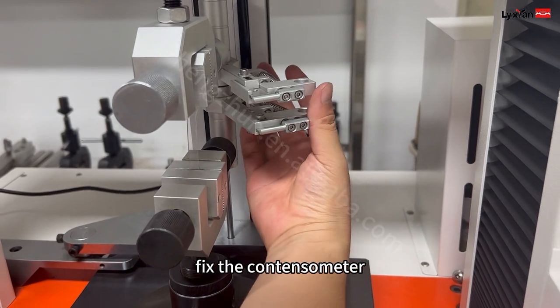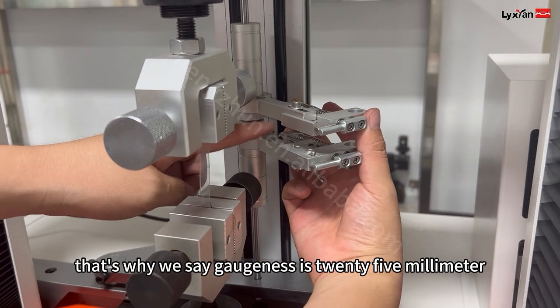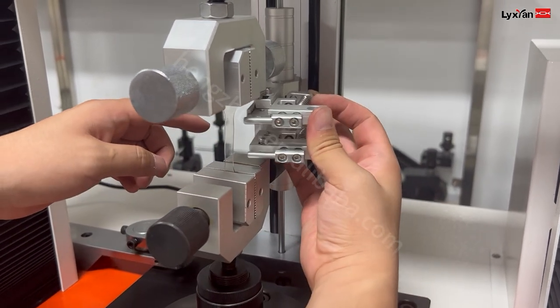Fix the distance. The distance is 25mm. That's why we say the gauge length is 25mm. It's a little bit.